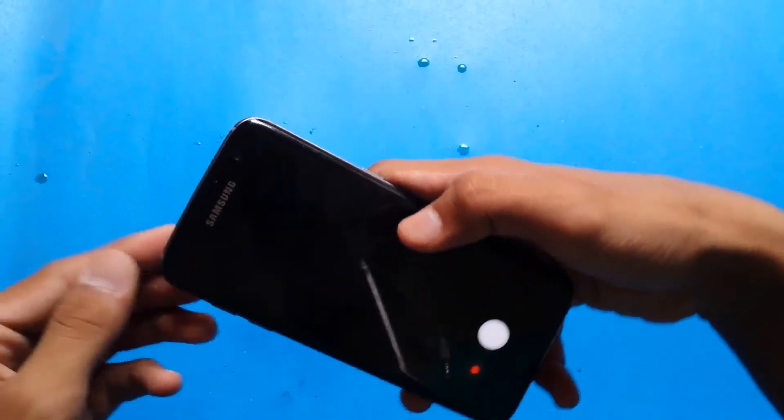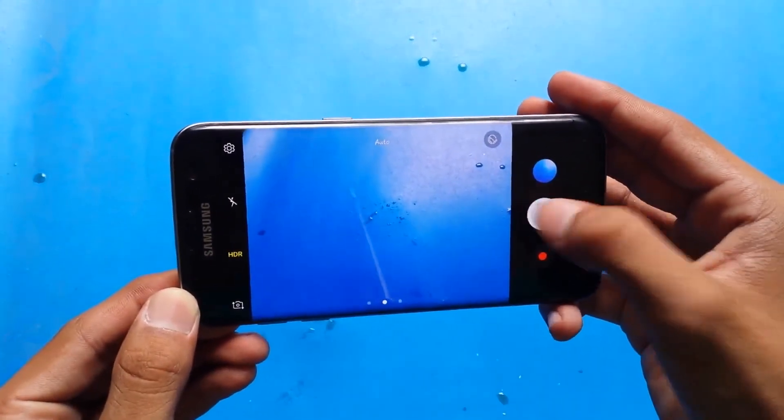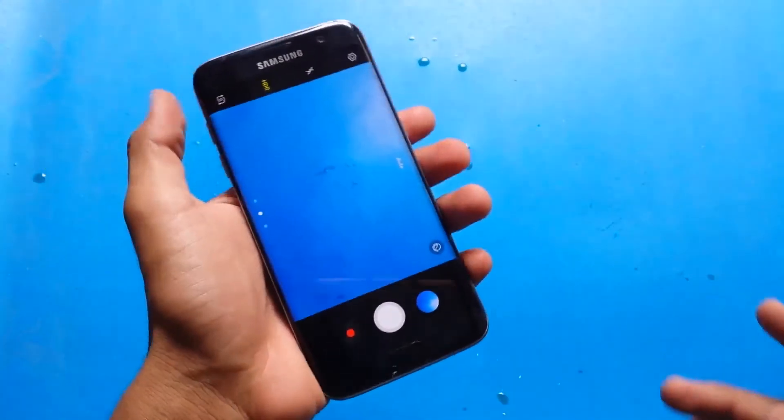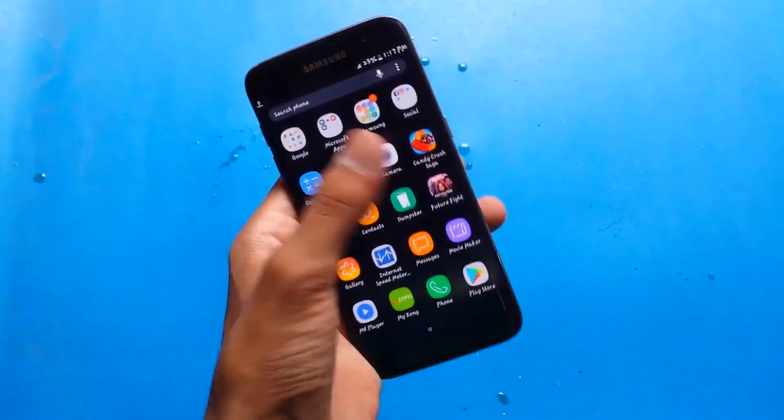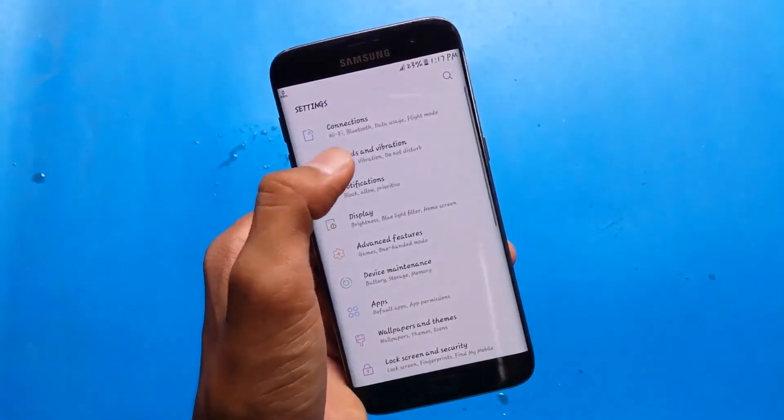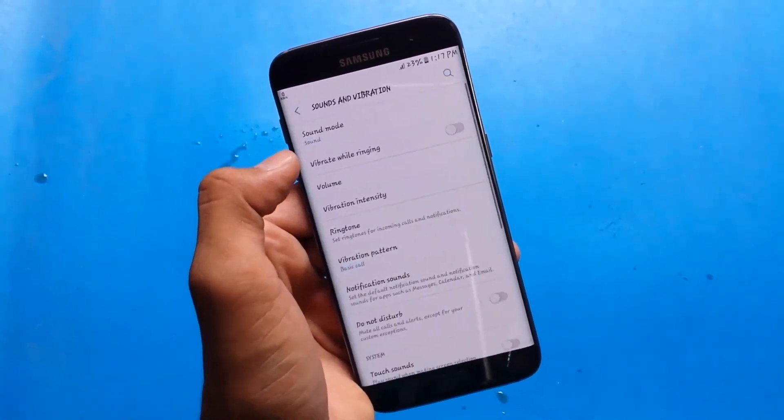So let's show you the camera. The camera is also working. You can see I have captured a photo. And you can see this phone has easily survived this test. Let's open the settings and show you the ringtone.